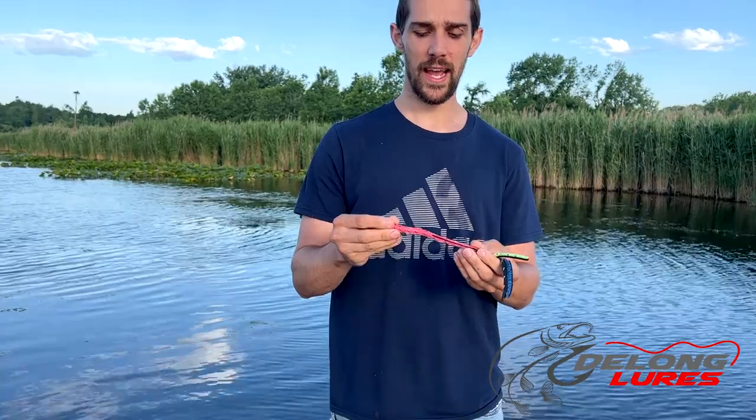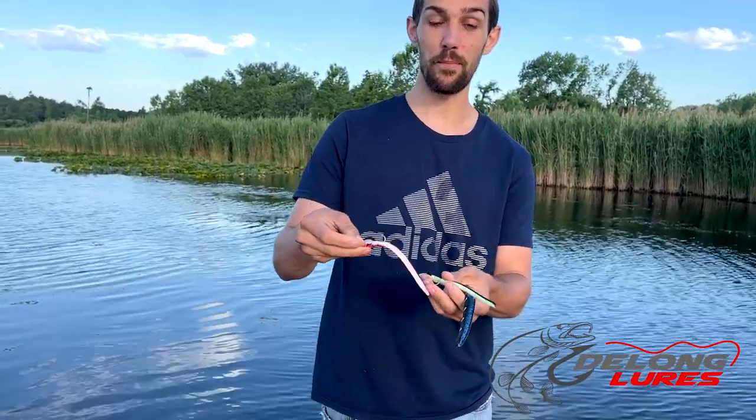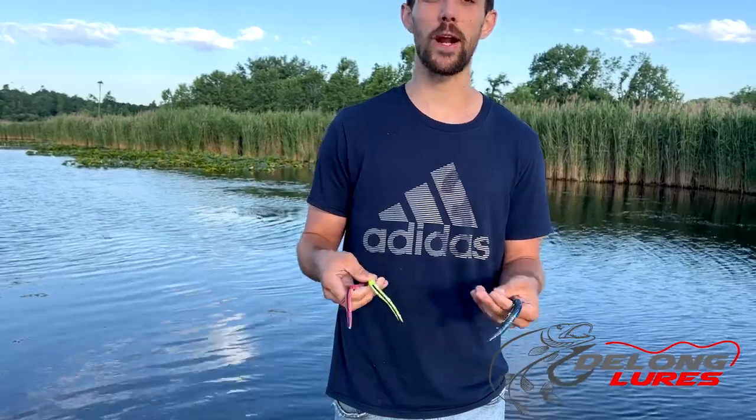We're up here in the Midwest, and this pack right here comes with four colors. It's got our pink with belly white, which is my favorite — we tend to catch a lot of fish on that. The chartreuse with belly white is one that a lot of the striper guys like.